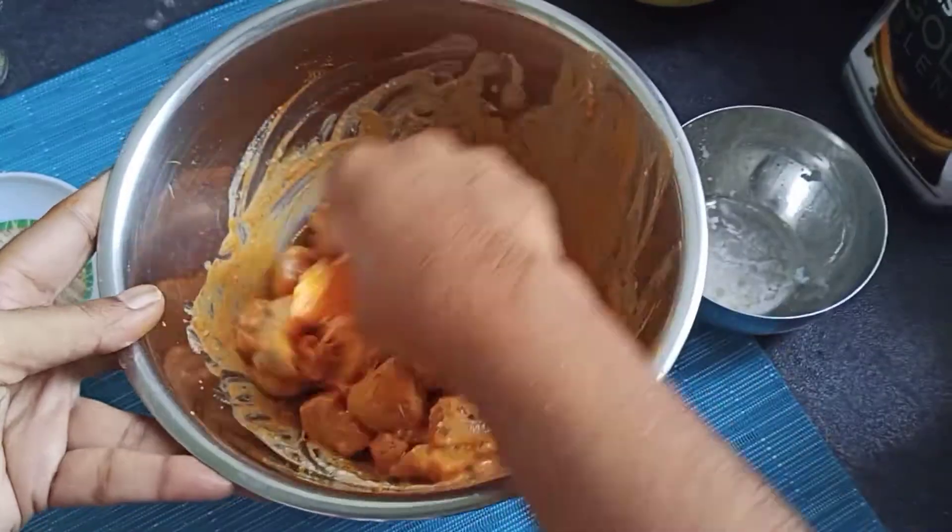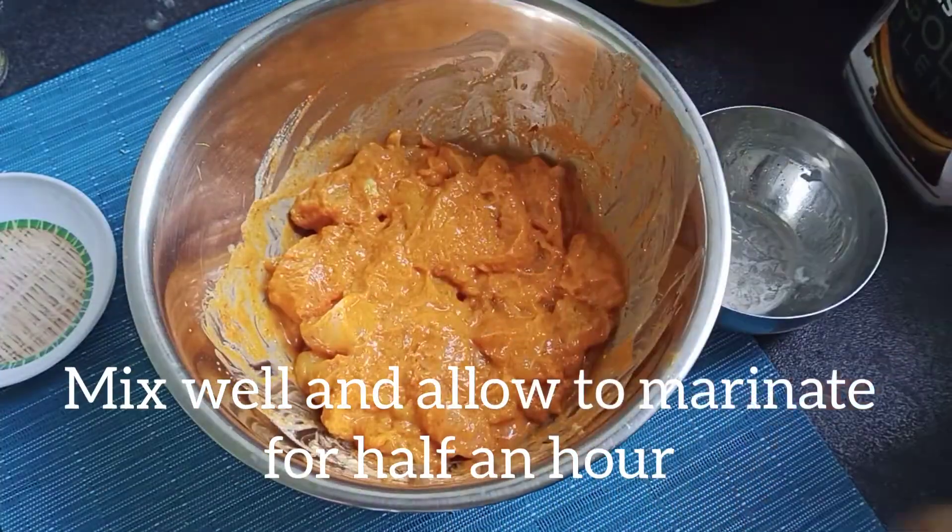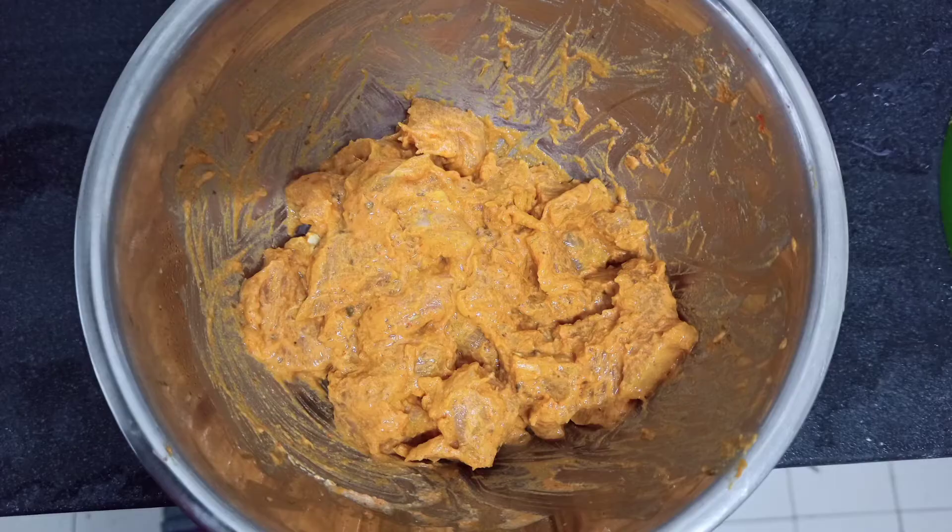Make the marinade mix. We can add chicken, add fish. Add 1 spoon of oil, add fish, add this.